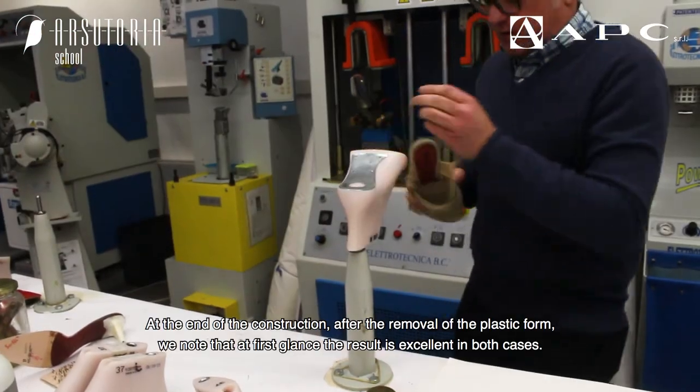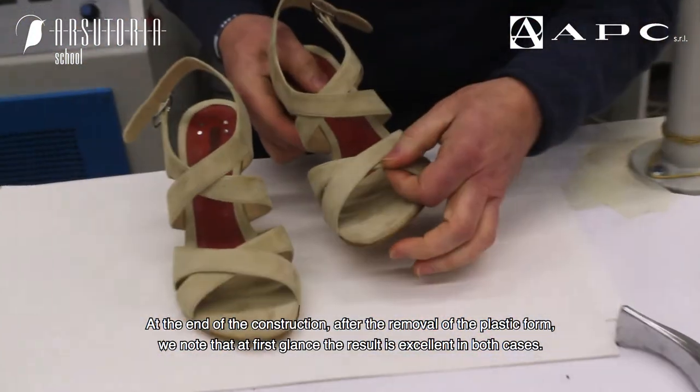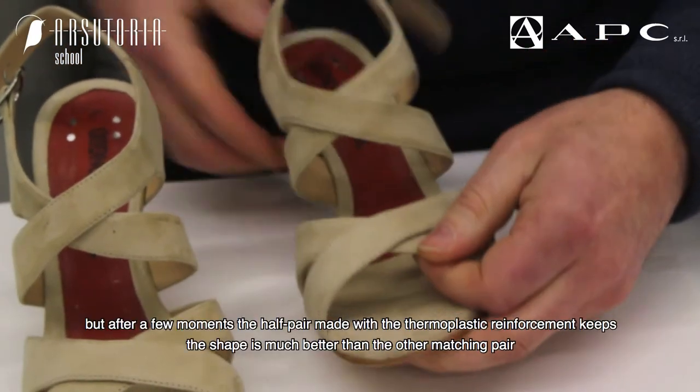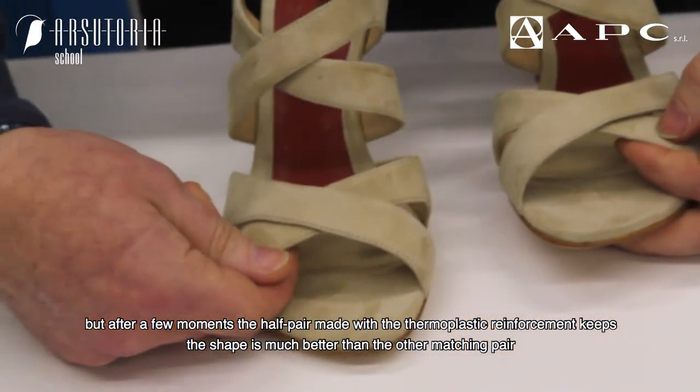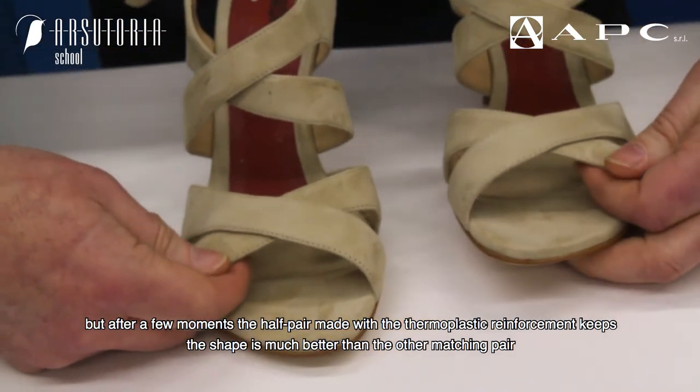At the end of the construction, after the removal of the plastic form, we note that at first glance the result is excellent in both cases. But after a few moments, the half pair made with the thermoplastic reinforcement keeps the shape much better than the other matching pair.